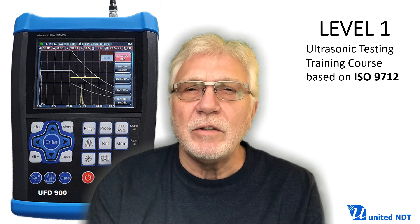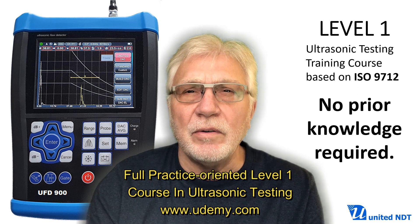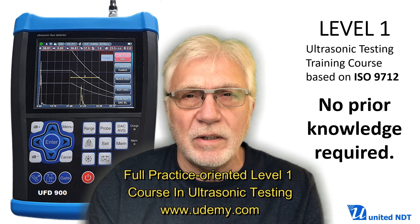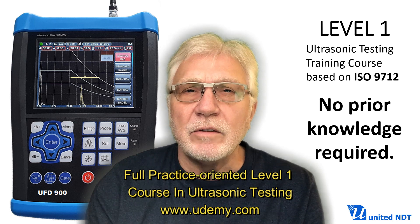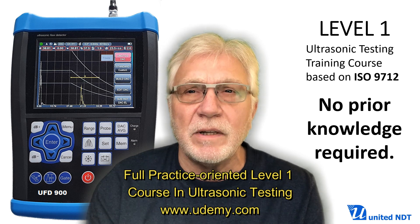For more information, please go to the Udemy website and search for the full practice-oriented Level 1 course in ultrasonic testing, where you can try two sessions for free to get an idea about the way the course is presented.